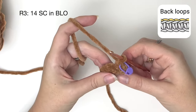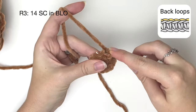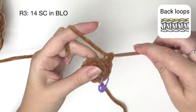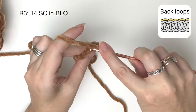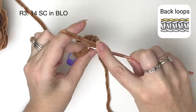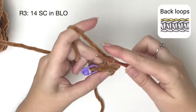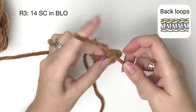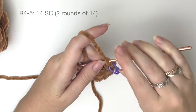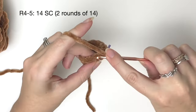In round three we're working in the back loops only and we're doing 14 single crochet around. In rounds four to five, so that's two rounds, we're doing 14 single crochet around.